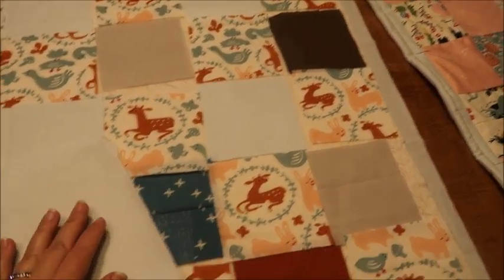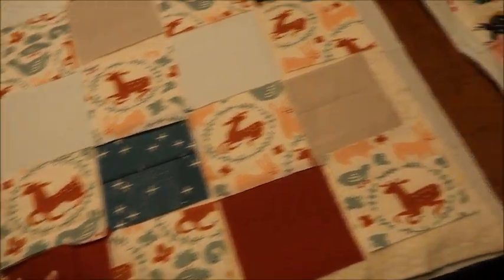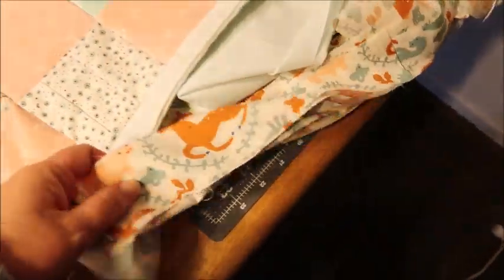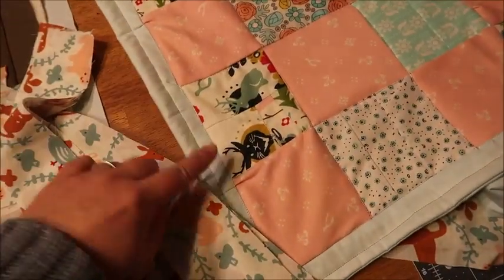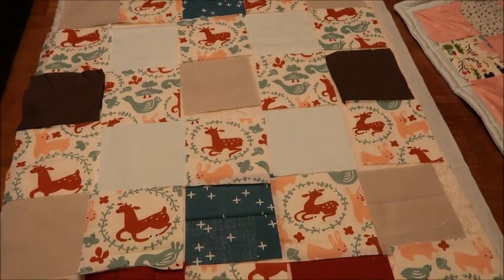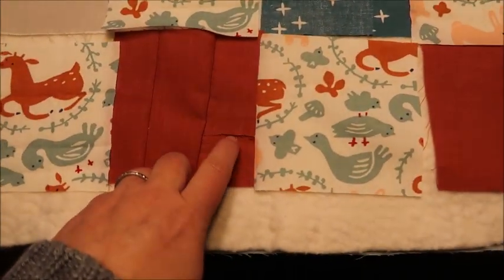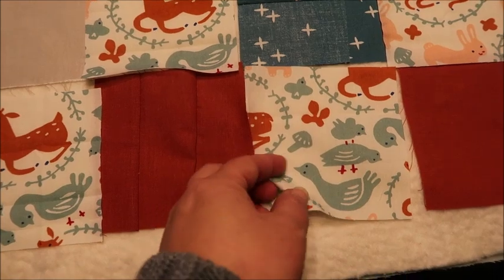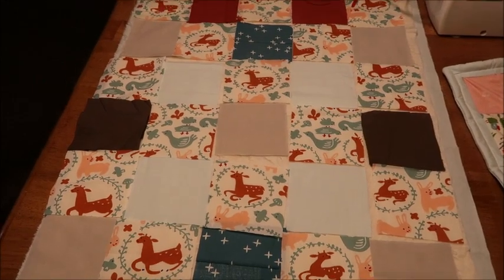And by the way, the backing on this one is going to be the blue. That's going to be the back and the binding. I actually have already cut the strips — the strips of the binding are going to be in this deer fabric. The binding, if you don't know, is the strip that goes around the edge. So I've already cut it, ready to go. I just have to put all the pieces together, which is the time consuming part. I still have a little bit of zigzag stitching that I need to do on this, but overall it's just laid out and about ready to go.